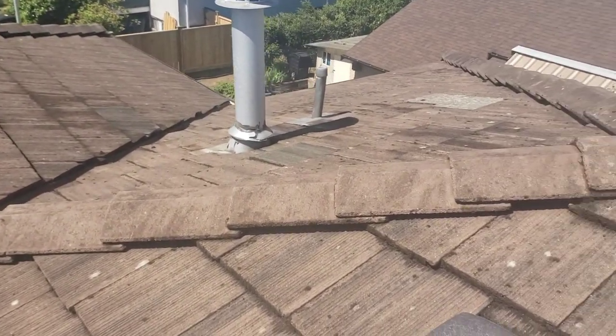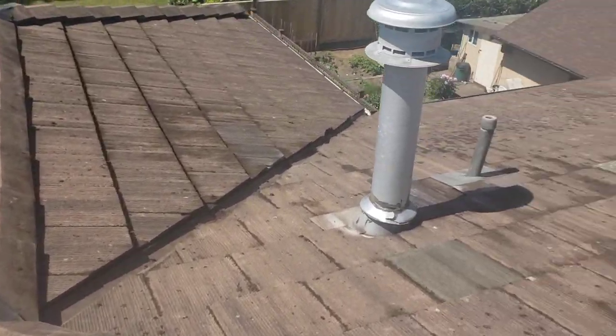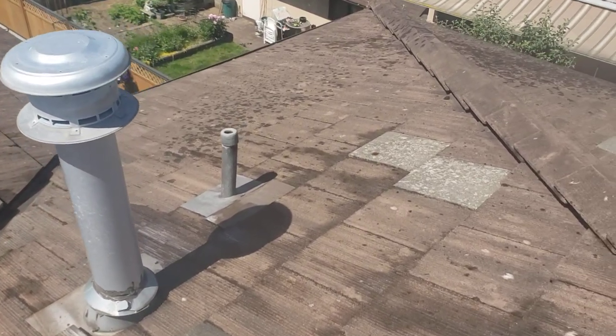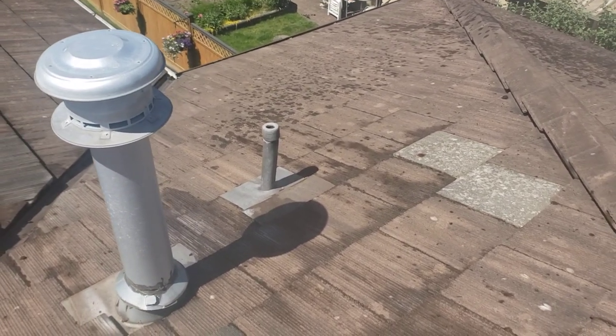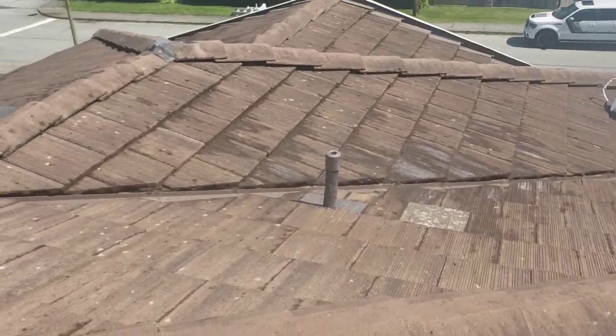We have visually inspected all the rest of the vents. None of them seem to be damaged or worn out. Pretty much finishing up the roof cleaning and maintenance here.